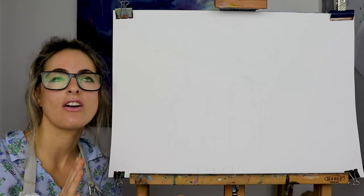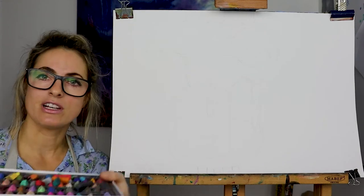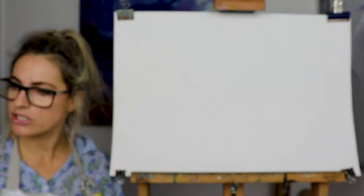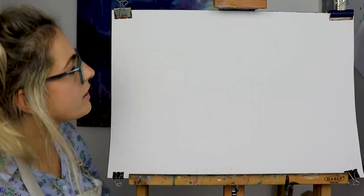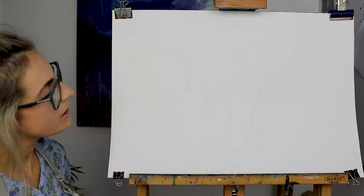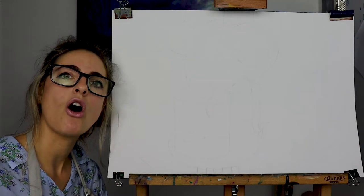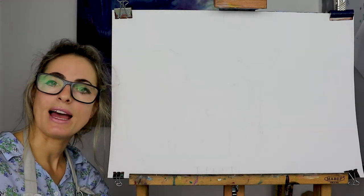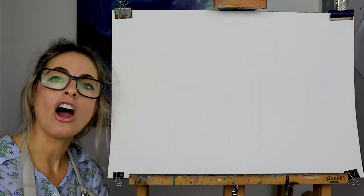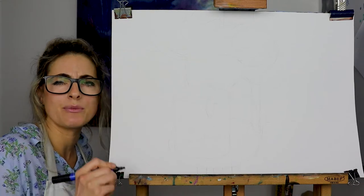We're going to create his type of artwork using chalk pastels because they're really nice to use. If you want to write the artist's name on your work, it's h-e-n-r-i and Matisse is m-a-t-i-s-s-e — so that's Henri Matisse, and he was French and a really famous artist.